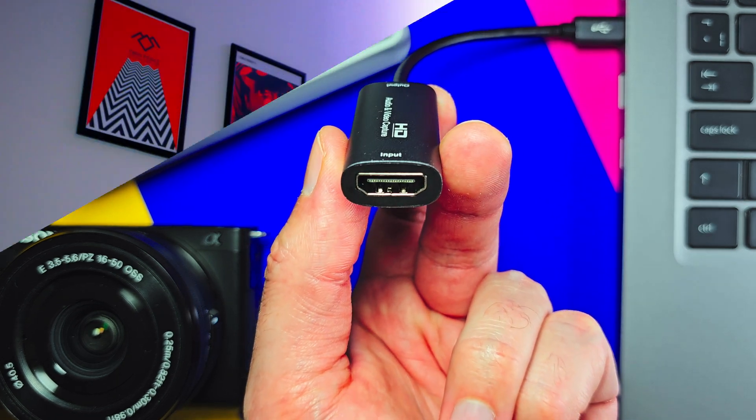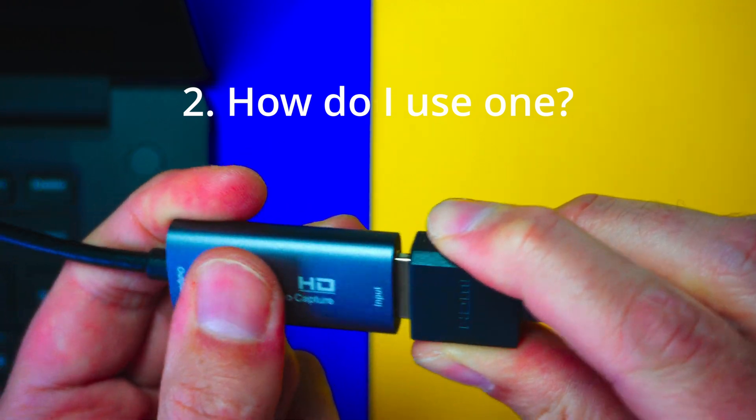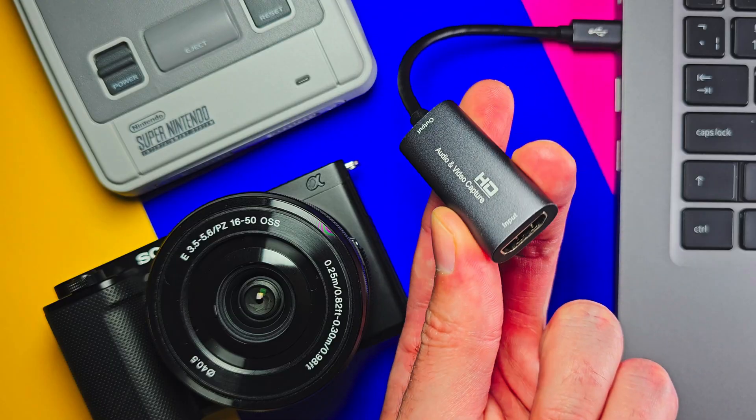This is my capture card, and in this video I'll tell you what you can use one of these things for, I'll show you just how easy they are to use, and I'll also give you some information about the different types that there are out there, and which might be best for you, depending on what you want it for.